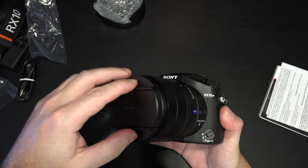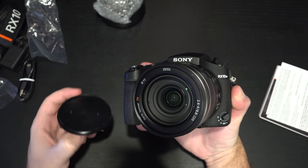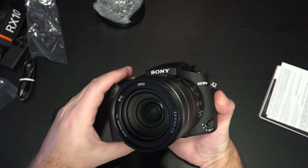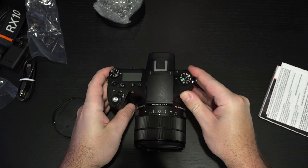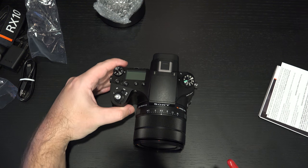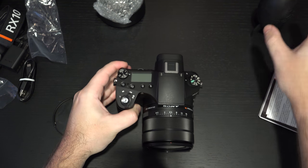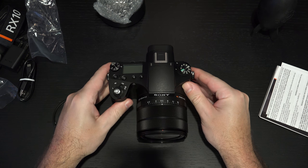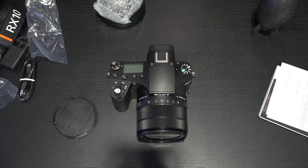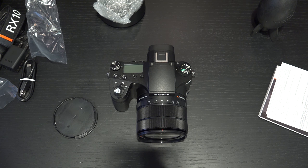The 20 megapixel sensor on here can shoot completely silently, and that's another really nice thing about this camera. The reality is that you're looking at a very expensive camera — $1,700 US dollars. You could be investing this into a system and then buying lenses. The idea that Sony is presenting, though, is that you don't need to go through that hassle. You've got it all right here, and it is an appealing thing if the execution is correct.